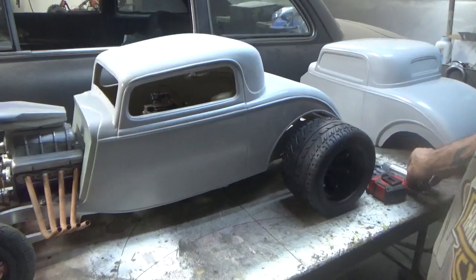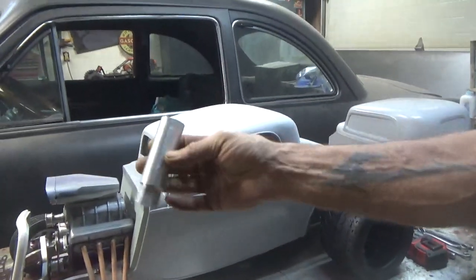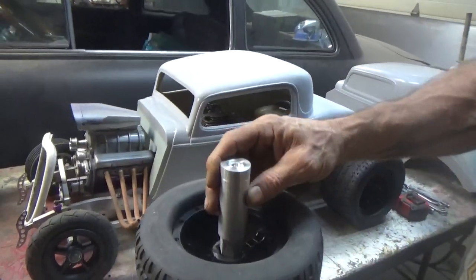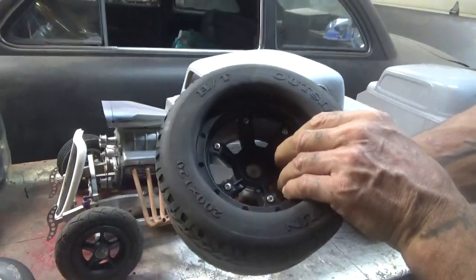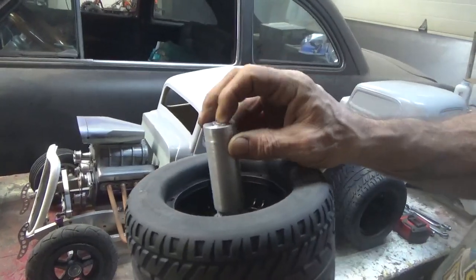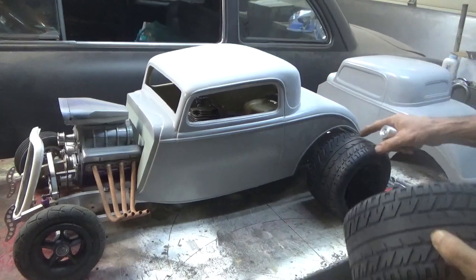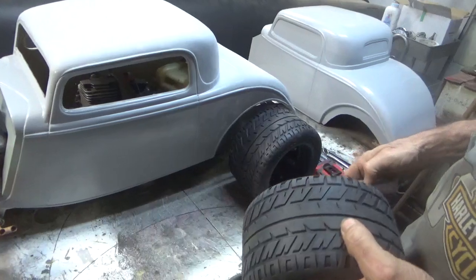Obviously I've gotta make a new extension insert — axle adapter, whatever you call it. It's 24 millimeter in the backside of the rim. Gotta drill it, tap it for a bolt, and then I'll bore the inside section out to 12 millimeter to fit the axle, because this tire could go in a wee bit more.